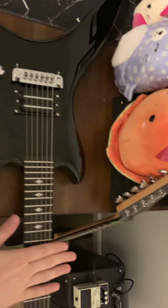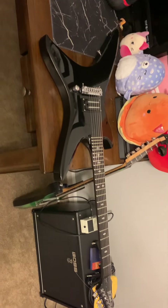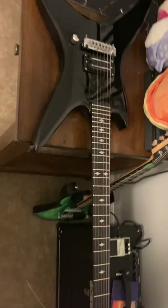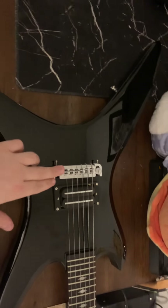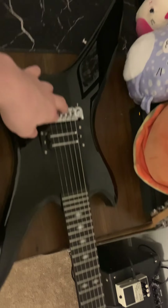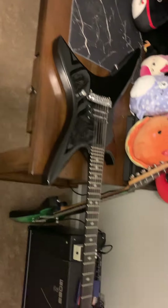I'm going to take it to a local luthier and see if he can get it into working order. I want him to look at it, tell me if it's possible, fix the bridge so it stays flush with the body, fret level it, and cut a new nut.